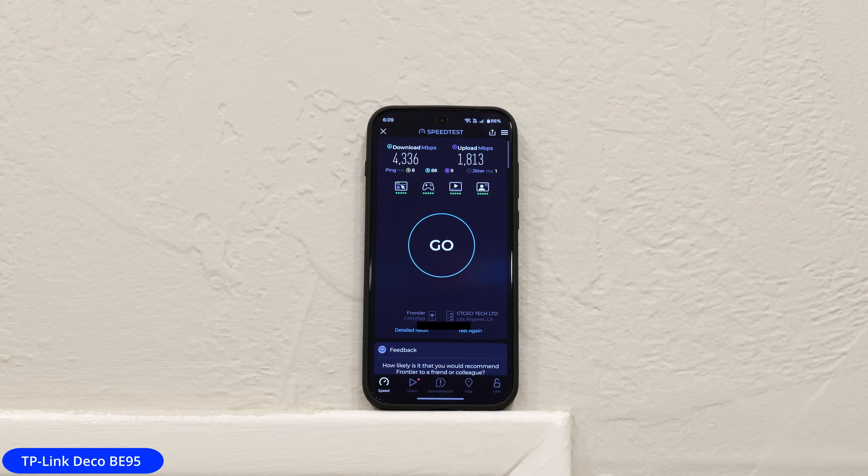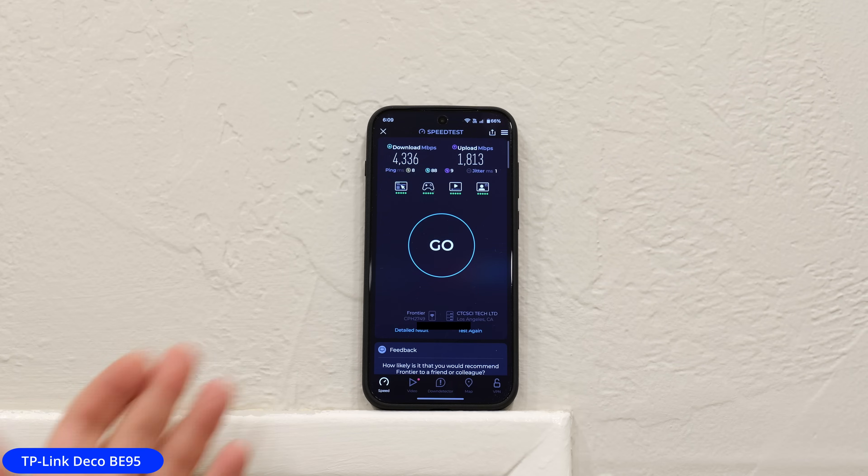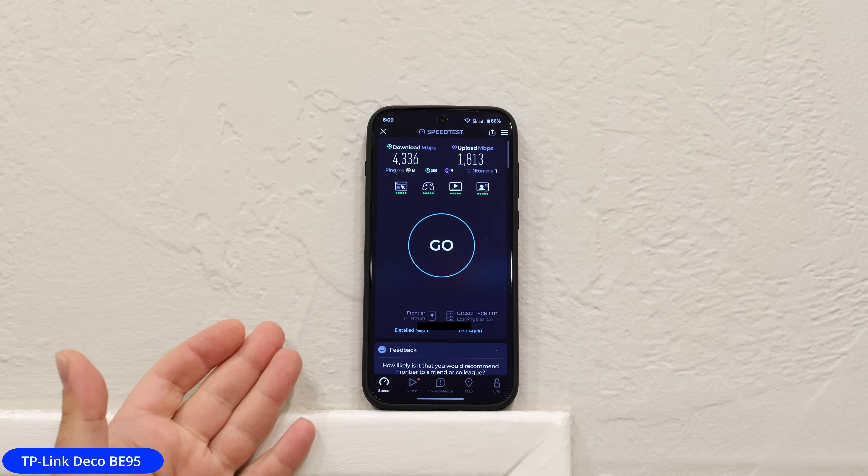Just by connecting to the correct Wi-Fi name that this phone allows, I can go much faster. It doesn't mean every device can connect to that, but for the ones that can — same router, same internet, same phone — just connecting to a different Wi-Fi name can yield very different results.